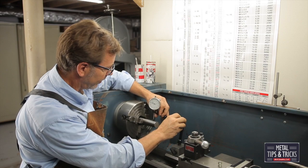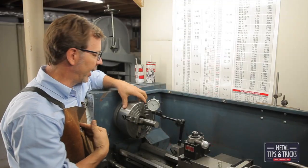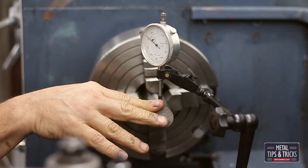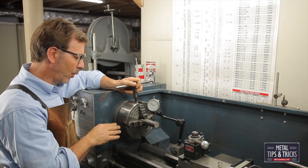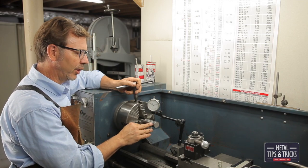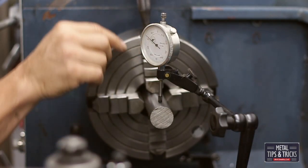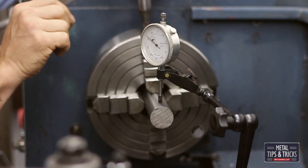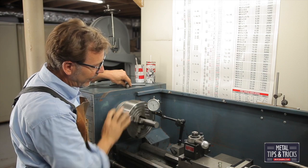Step two is to bring in your dial indicator. To me, it's very critical where you place it. I like to have it on top because that's where my wrench fits. Some people work with the wrench on the side — if you do, put your gauge right on the side. Don't put it in a strange quadrant; put it right where you're going to adjust the chuck. You'll see why in a little bit.